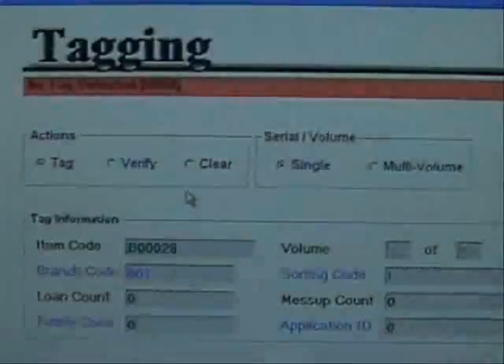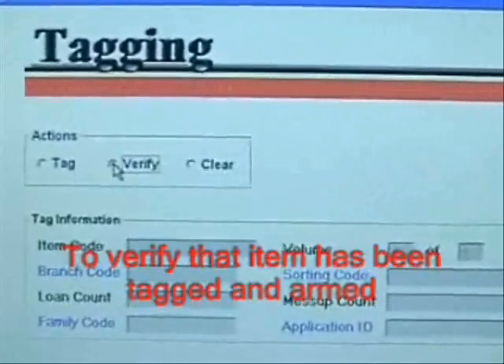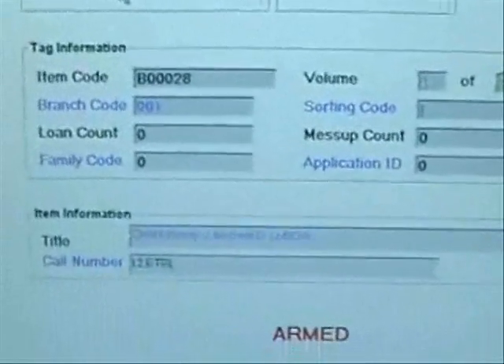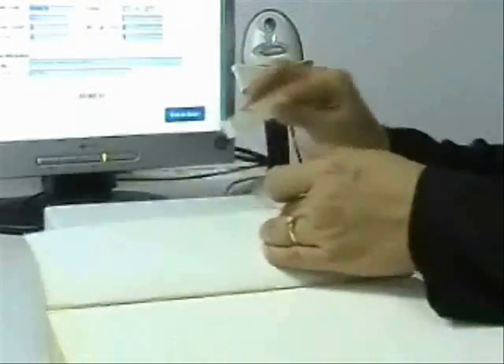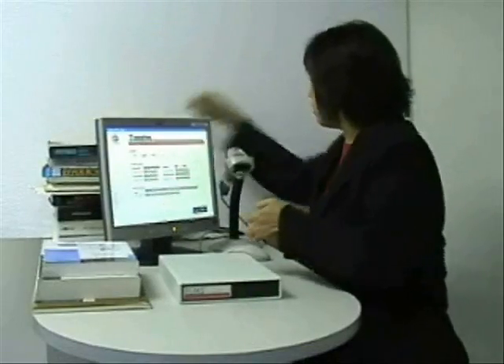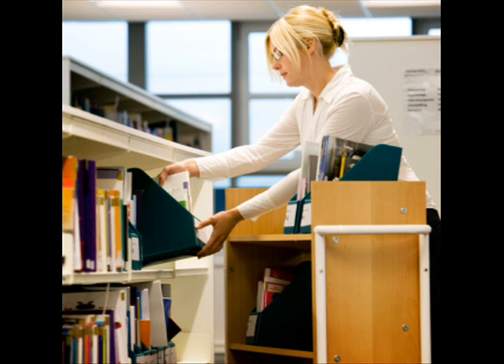If you wish to verify that the information has been recorded onto the tag, select the option to clear information on the screen, then select verify. The same information should appear on the screen to verify the item has been tagged and armed. This option is recommended for the first few days of the tagging process. Next, take that RFID tag and peel the liner off to reveal the adhesive. Adhere the tag to the back inside of the cover of the book, close to the spine. Place finished items in a pile on the opposite side of unfinished items, then load finished items in the same order they were retrieved onto a designated trolley to return to the proper shelf.